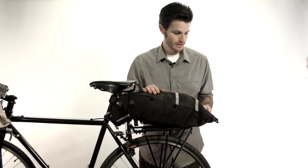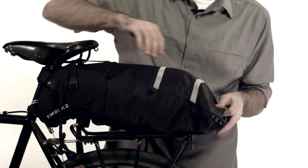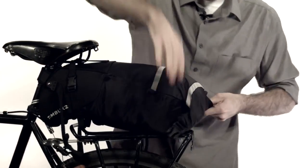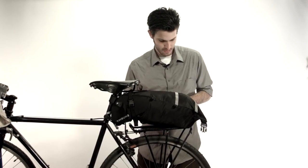Now that we've got our bag packed, I bet you're wondering how we close it up. What you're going to want to do is give it a good roll, maybe two. You got straps, you just put them on.